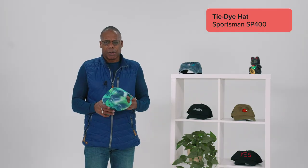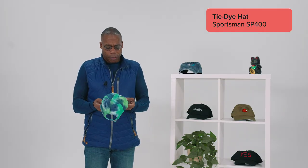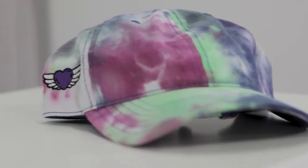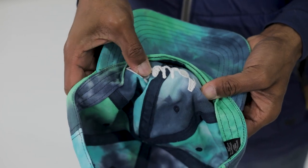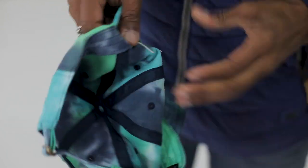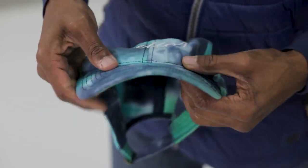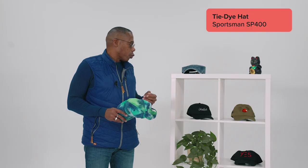Tie-dye has never been my favourite style or type. In fact, I don't think I have ever worn anything tie-dye in my life. I'm not sure if I would know how to style this hat because it's already so colourful and fun on its own. I would say that this would be good material and a good style of hat for the summer, whereas the rest of them probably would be all year round.